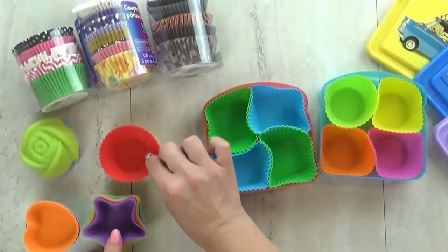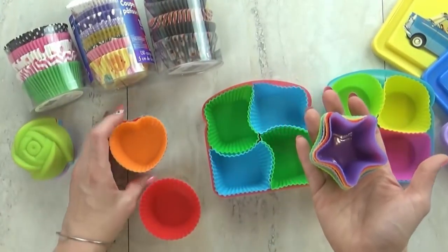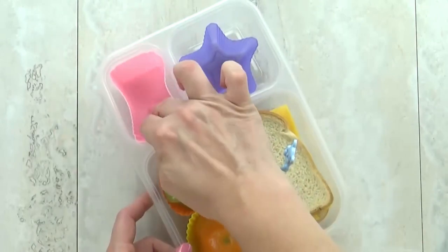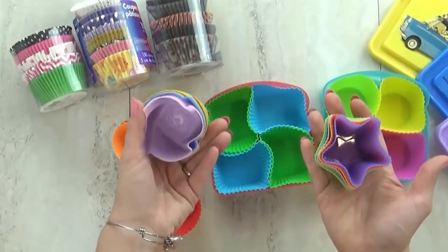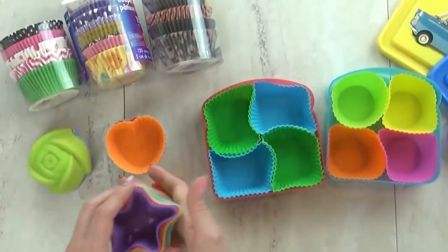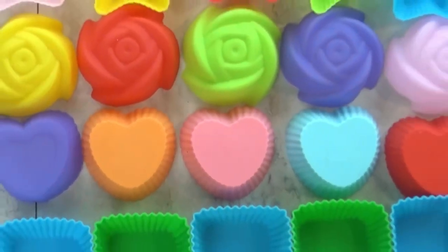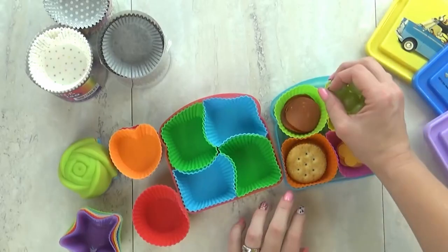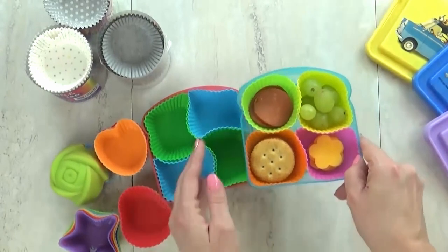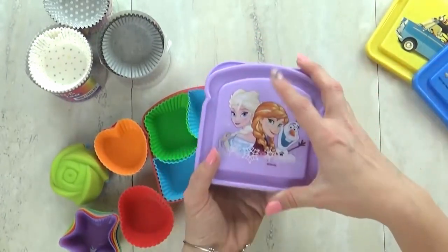First up is hack number one, and that is to use cupcake liners to separate out compartments. I love using the bento style lunch boxes, but sometimes I need to divide the containers even more. I like to use silicone muffin cups to do just that. These come in all different shapes, sizes, and colors, and work really well for separating the food — makes it fun, colorful, and cleanup a lot easier.